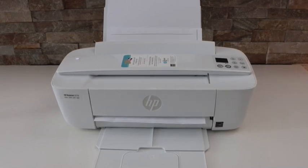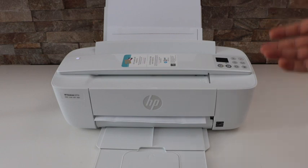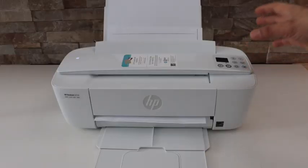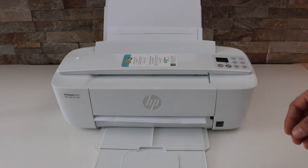In today's video I'm going to show you how to fix the error E4 in your HP DeskJet 3700 series printer. This error only takes place when there is a paper jam or a paper is stuck inside.